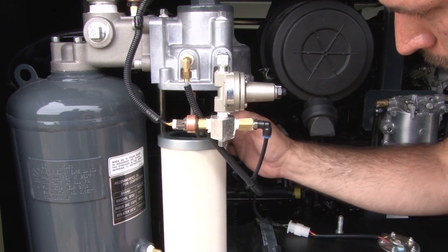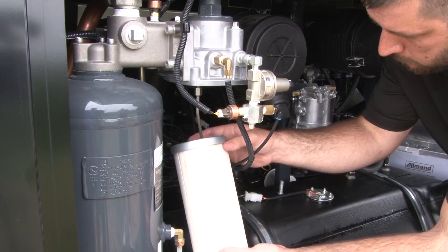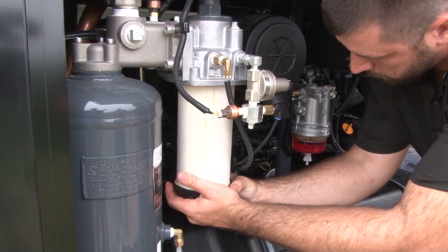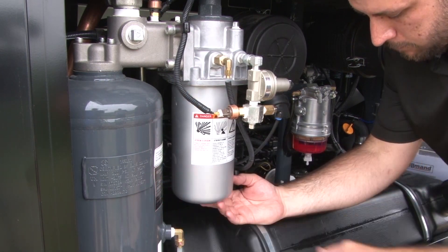Discard the used filter and unwrap the replacement filter. Install the new filter in the housing. Lift the housing into place and reinstall the 4 bolts.